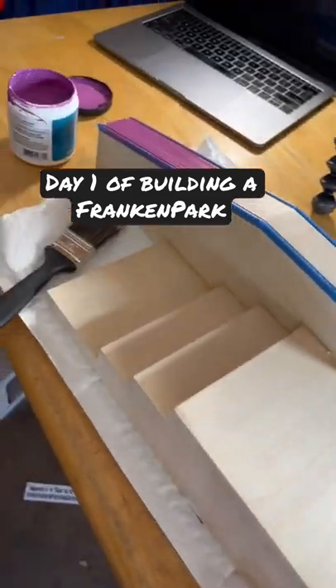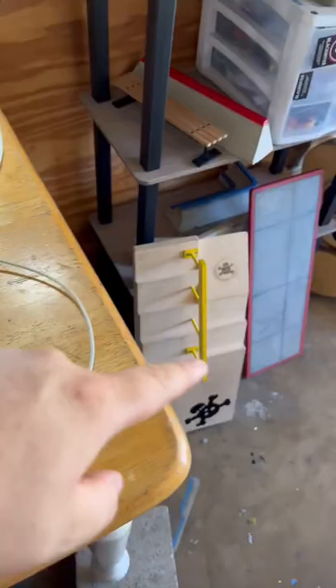This is day one of putting together a Frankenpark for my fingerboard with all the obstacles I have laying around my garage. The first piece we're going to be starting with is a piece sent to me by the homies at IPE Toys. This is called the Ladder Slope — a massive stair set with a massive hubba.